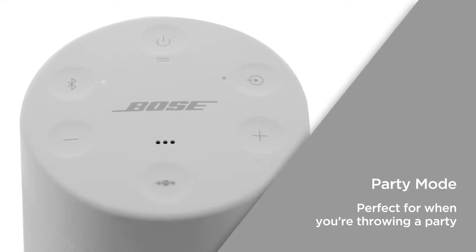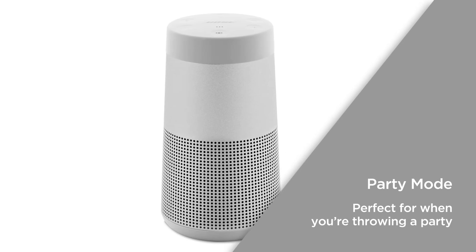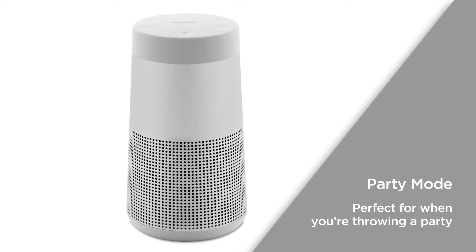With Party Mode, you can pair two or more Soundlink devices together to enhance your audio. It makes it easy to achieve more volume and allows you to spread the sound — perfect for when you're throwing a party for friends and family.